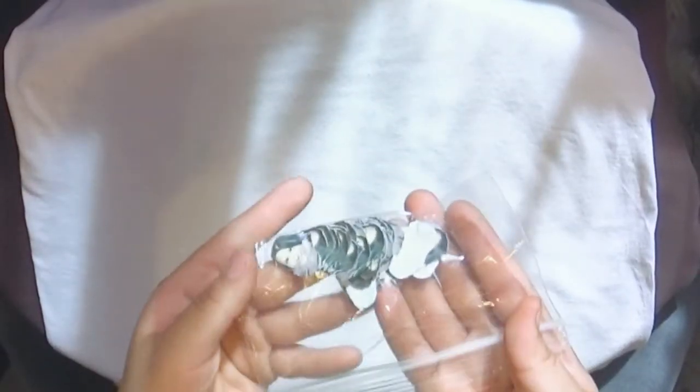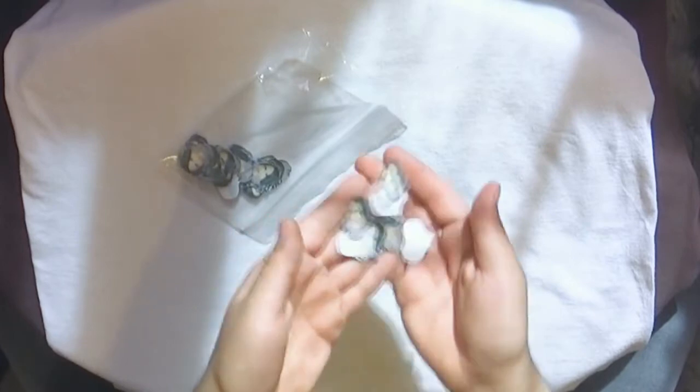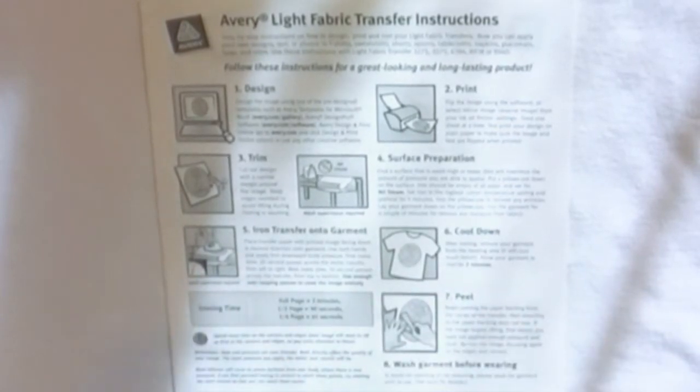I cut my design with a small pair of scissors one by one. This is a time-consuming process, so take your time and make sure there are no white spaces between the images because it will show at the end. I totally recommend you to read the instructions on your paper, since there are many different brands and they may not have the same instructions.